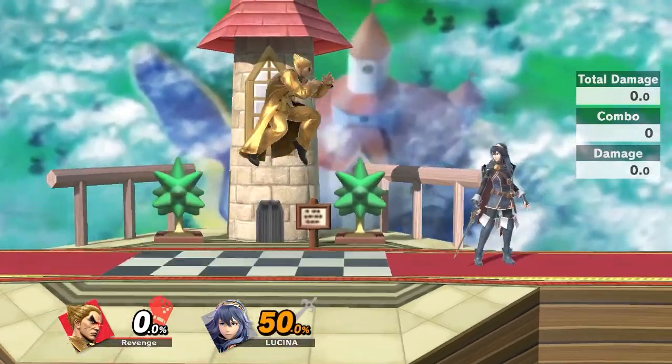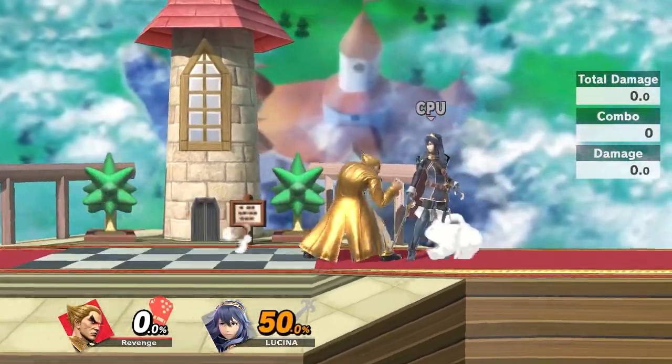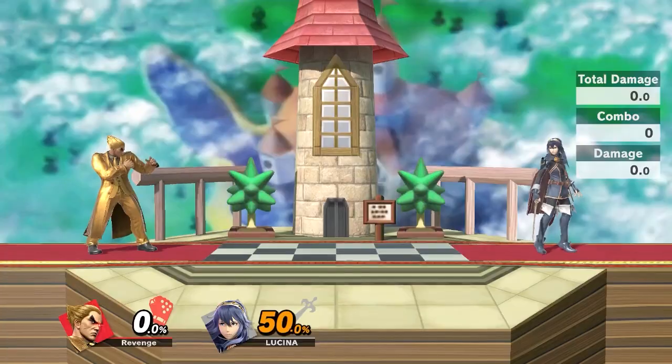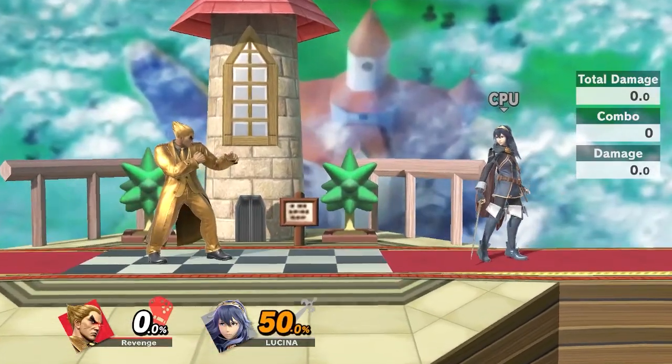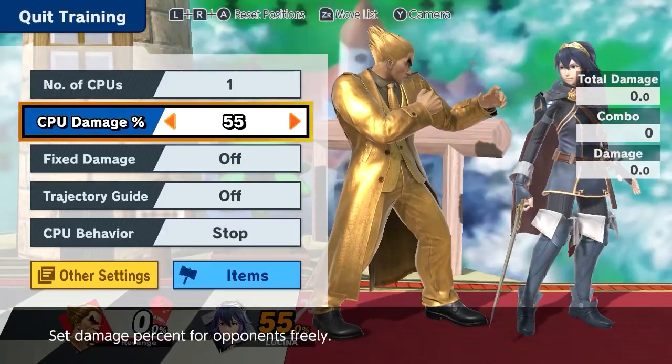As you can see, it's a true combo from the nair to the Electric input, and you can buffer the Electric input as soon as you hit the nair. Sometimes you might accidentally get forward tilt if you hold it wrong, so just make sure to practice buffering it a little bit.